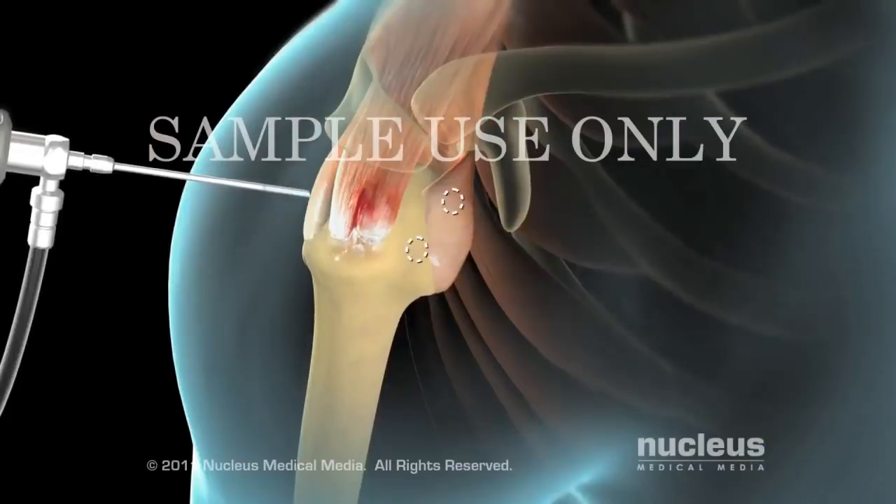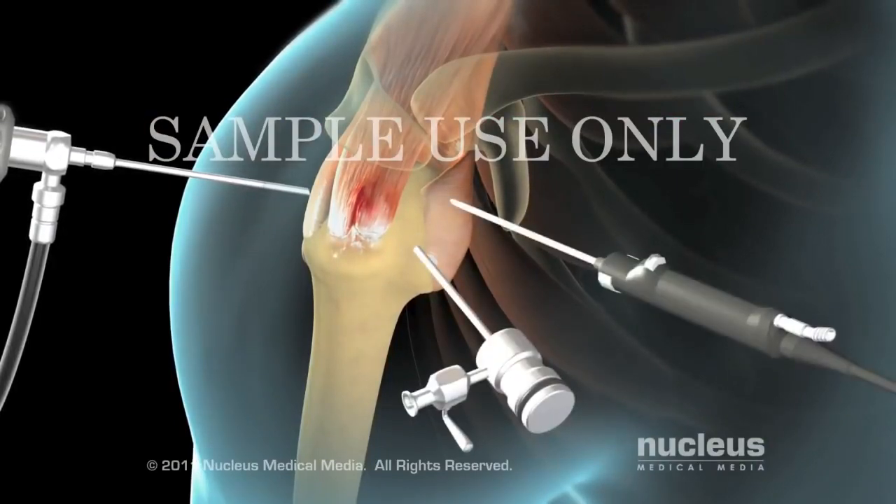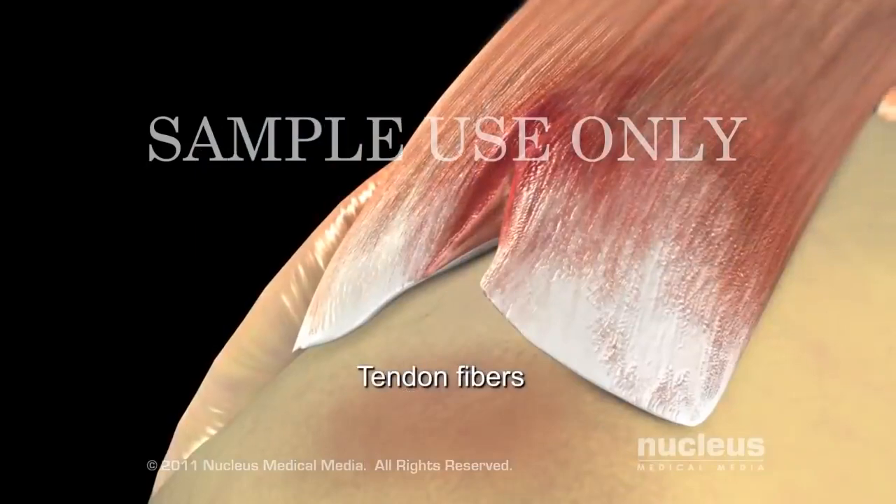Your surgeon will make a few more small cuts using small tools to examine your shoulder joint for unhealthy tissue and repair the torn tendon.